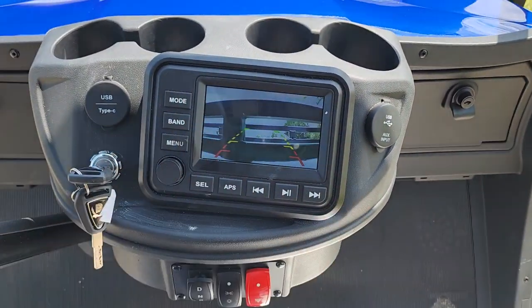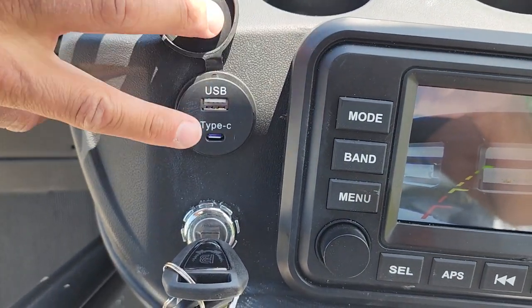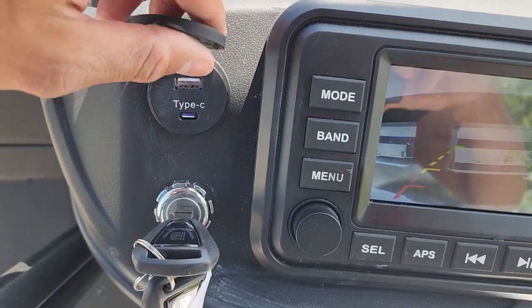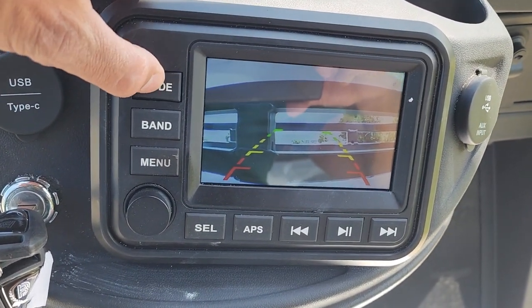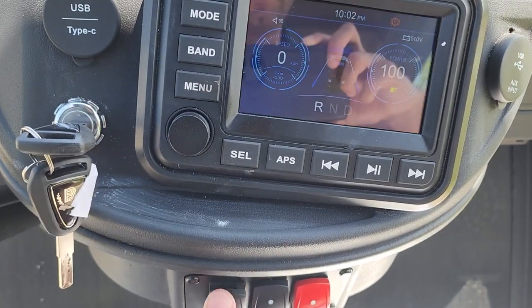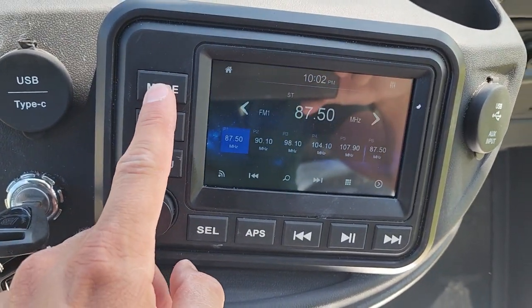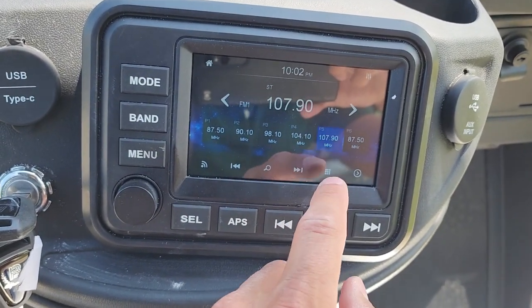Any competitors are not going to have any of these options. You also have your USB and your Type-C so you can plug that right in and charge it. Put your different modes right here. And again — touch screen.